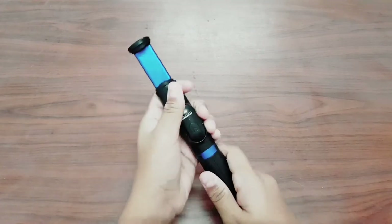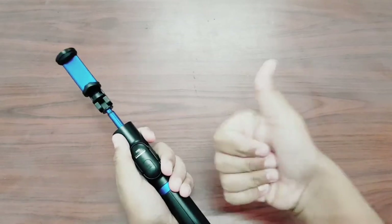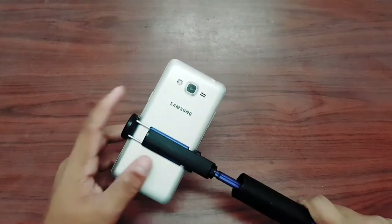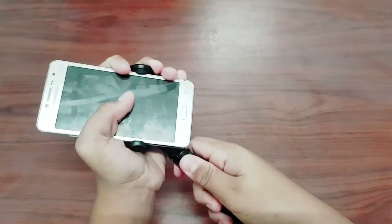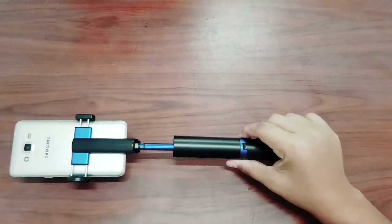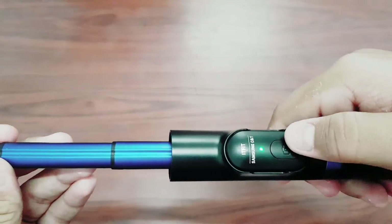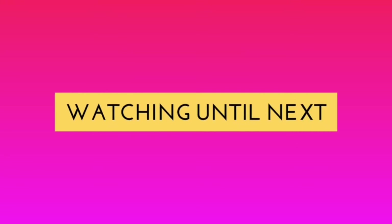This is an absolute beast — it is so strong and the quality is amazing. I'm going to check it out by putting the mobile phone in it. It easily fits, and I don't care about the shape of the phone — as long as it fits the size, it will fit. Turning it to portrait mode is also easily done and quite smooth. I like this tripod so much that I would recommend everyone to buy it. The price is very affordable, which is the best thing about it. Thank you for watching — until next time, peace!